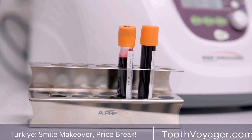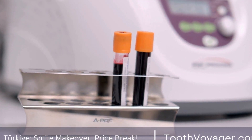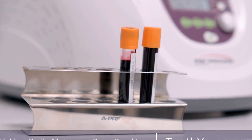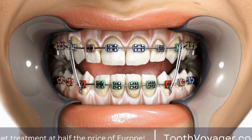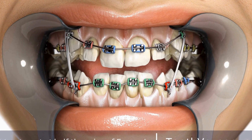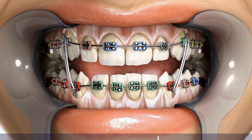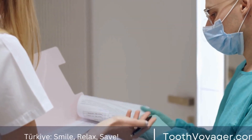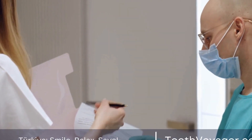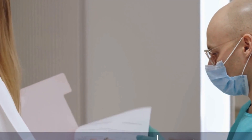In conclusion, crafting custom dental crowns is a blend of artistry and precision. Skilled technicians use advanced technology and careful attention to detail to create crowns that are not only functional but also beautiful. By understanding the process behind custom crowns, patients can better appreciate the skill and expertise that goes into restoring their smile.